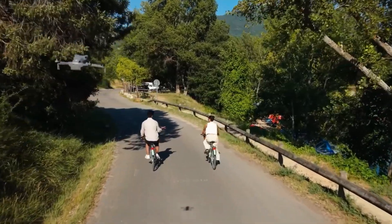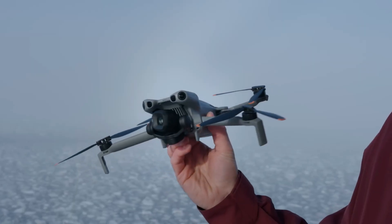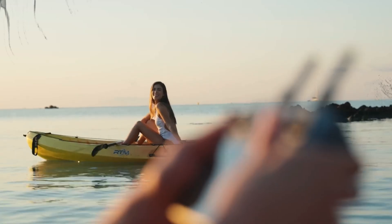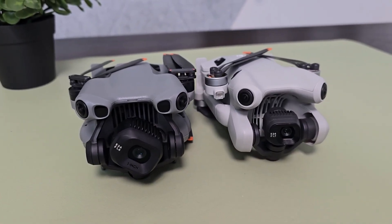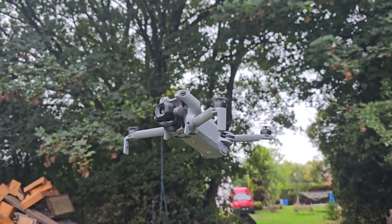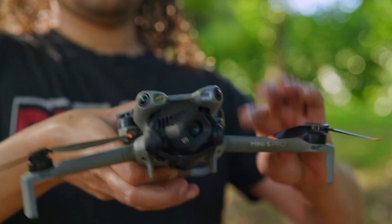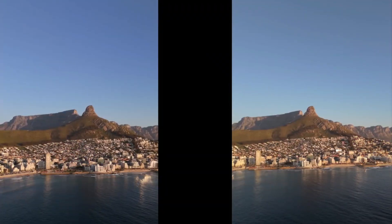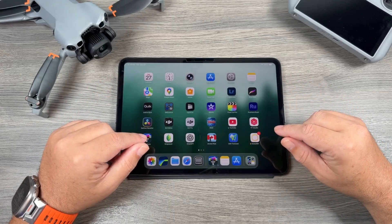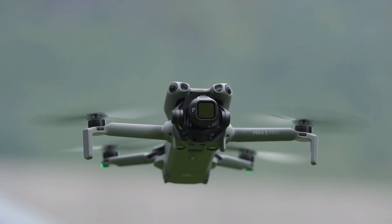That's a massive upgrade, but there's a catch. With the Plus battery, the drone's weight goes over 250 grams, which means stricter regulations in many regions, especially Europe. Also, the batteries are not interchangeable between the Mini 4 Pro and Mini 5 Pro. A Mini 4 battery will fit and even power the Mini 5, but DJI does not recommend it — it hasn't been fully tested and could lead to unpredictable issues. Expect about half an hour of reliable flying time before needing to recharge.